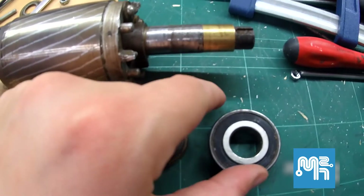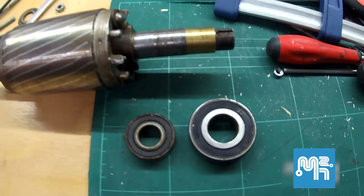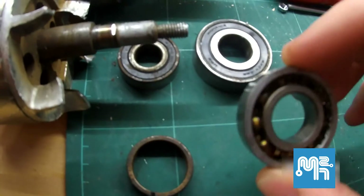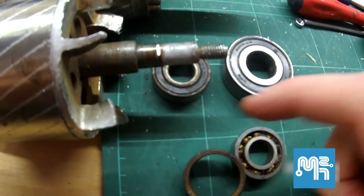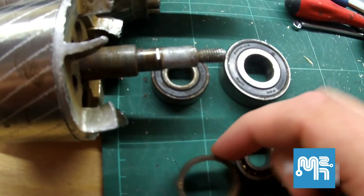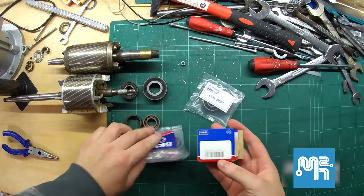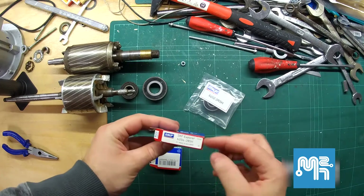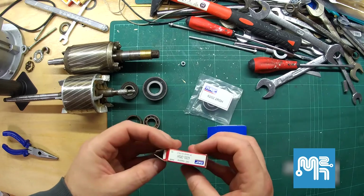The larger motor had bearings made in Romania by URB. The second motor had a German FAG bearing and a Japanese Koyo bearing that I cut apart. I'm replacing them all with Swedish SKF bearings made in Bulgaria and Italy — go figure.